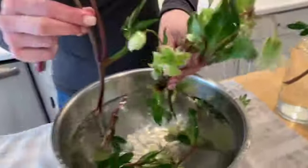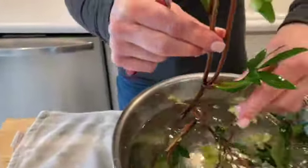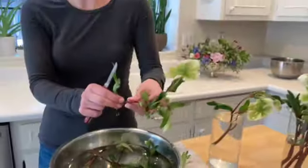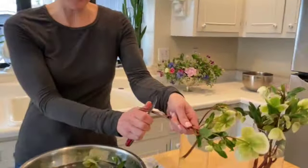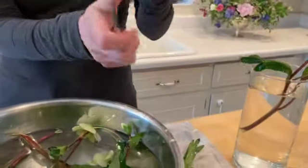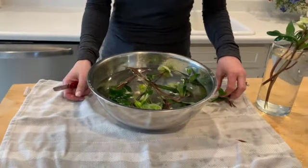Oh my gosh, this one's definitely set — it's so much happier now! The rest of you get in the hot tub. So you can see, just in a matter of 15 minutes, these guys are doing so much better. Florists — if you got these and you're stressing out and you need to use them for wedding work, there is hope. You can revive them, but you just have to go through the trouble of heating them up in really, really hot, almost boiling water.